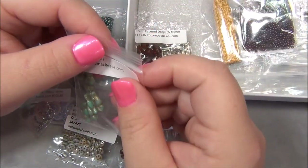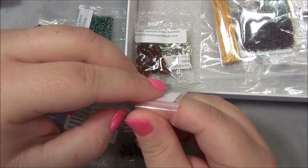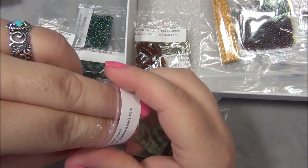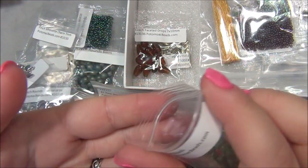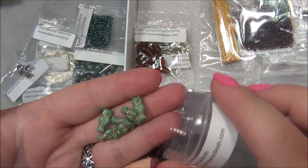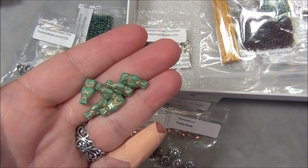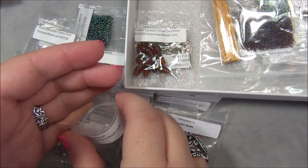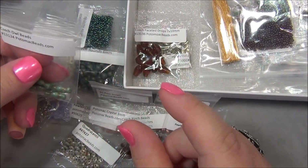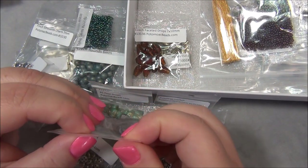And then we have owl beads. Oh, I have some of these in my stash - mine are cream and gold. There are a bunch of different Czech owl beads; I think I have three different ones. This one is small, but there's one that is flat and big - they're expensive, by the way, not cheap. And then there's one that is an entire bird like this but bigger - that one's my favorite. It's really cute.